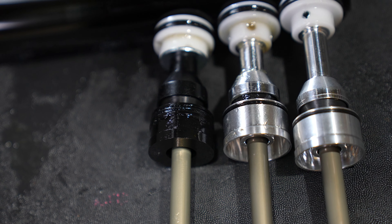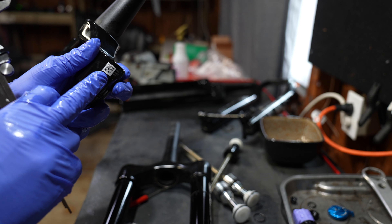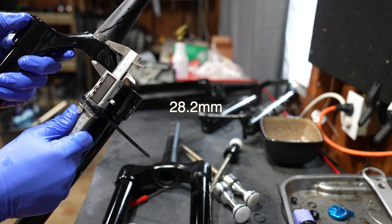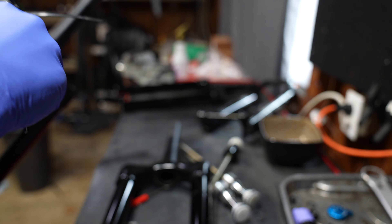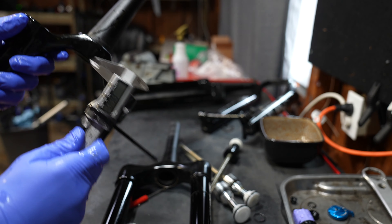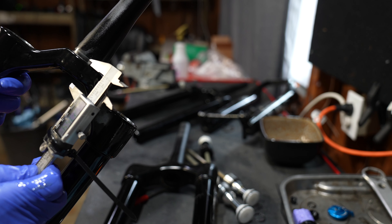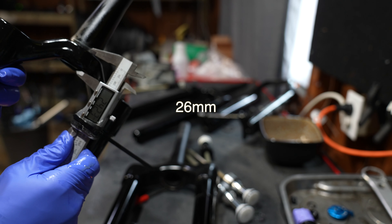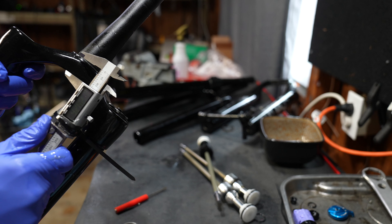Listen up if you want to change the travel, because this will solve all your questions. On the far left is the Fox 36 Rhythm air spring — also the Marzocchi Z1 air spring. The two on the right are the modern 36 air spring: the middle one was 2019 to 2020, and the far right is 2021 and newer. Those two silver ones have the same size diameter piston so you can interchange them, but the Rhythm one on the far left will physically not go into any of the other modern 2019 and newer 36s. Also, the 2025 Z1 uses the Rhythm air spring.